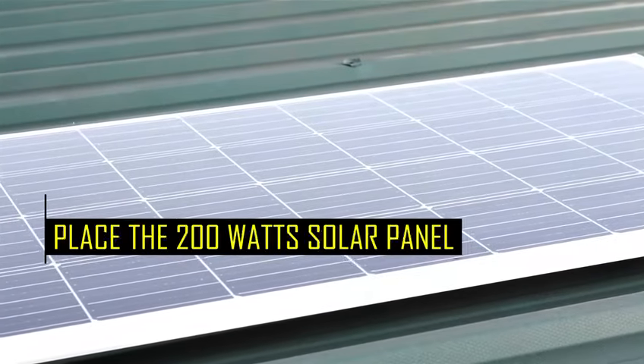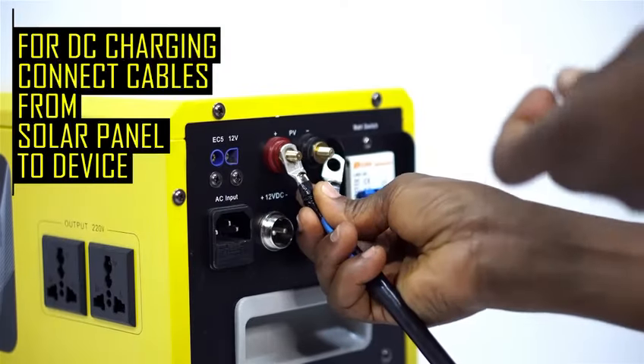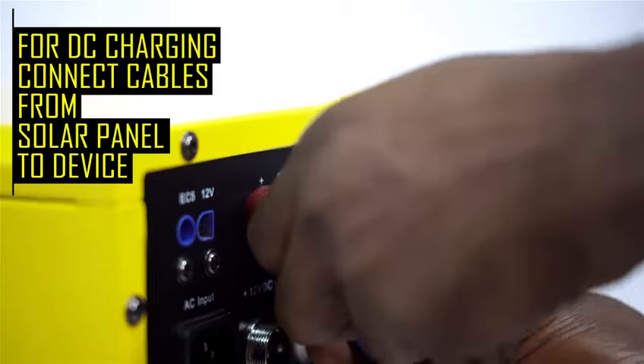Get started by placing the 200 watts solar panel on a rooftop to enable direct access to sunlight. Connect the cables from the solar panel accordingly.